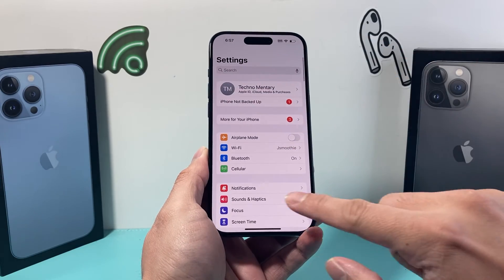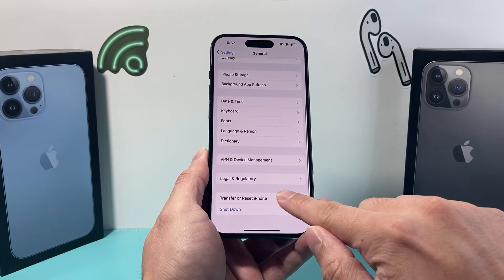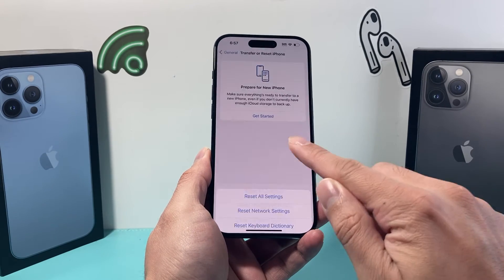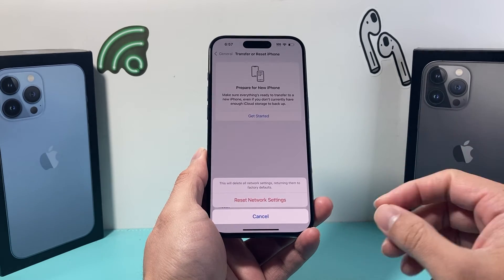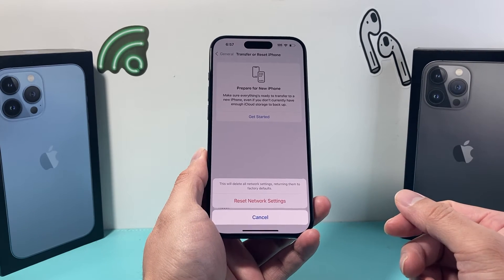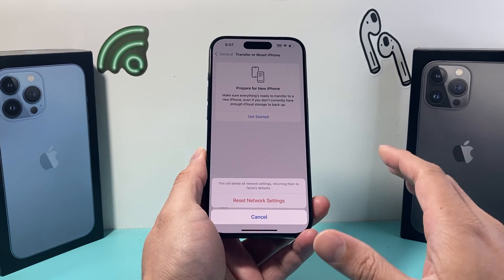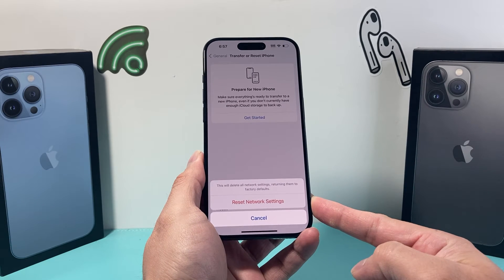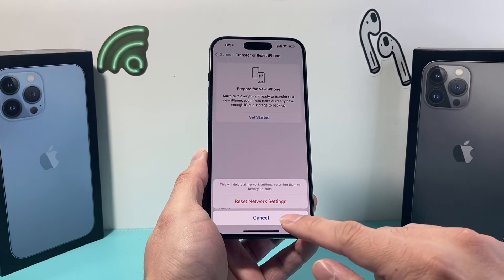The next thing we want to do in Settings is go to General, then scroll down and click on Transfer or Reset iPhone, click on Reset, and then do a Network Reset. Doing a network reset resets things around network connectivity — for example, saved Wi-Fi passwords will get cleared and you'll have to enter them again. It will not delete any of your personal data, so all your photos, videos, and apps will still be on your phone. It's just the network settings themselves. Things like paired Bluetooth devices will be removed and you'll have to reconnect, but it will fix the Bluetooth connectivity issue.